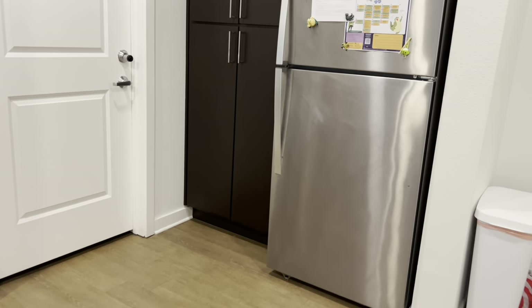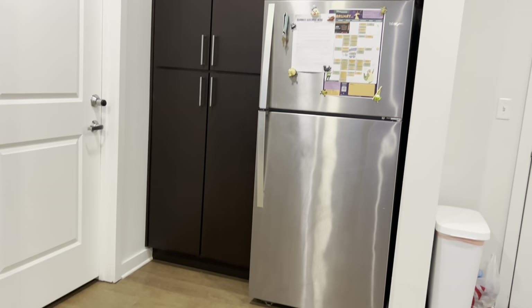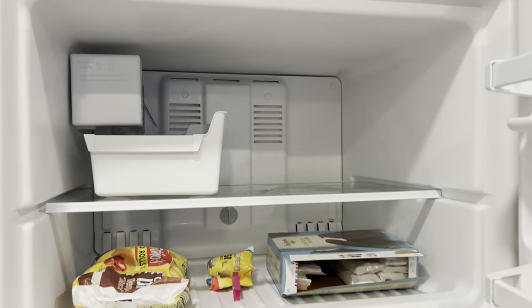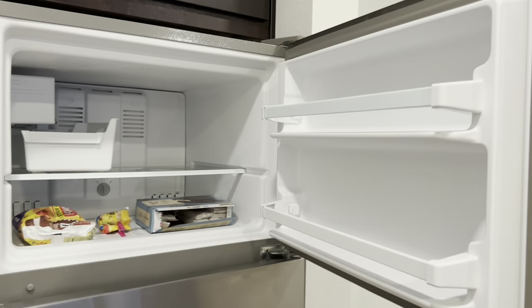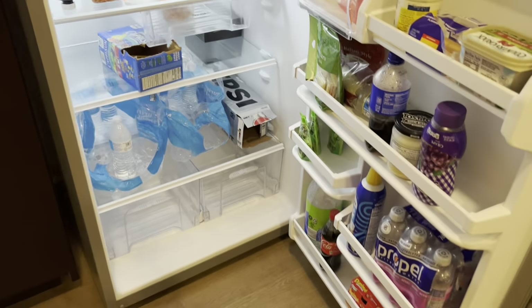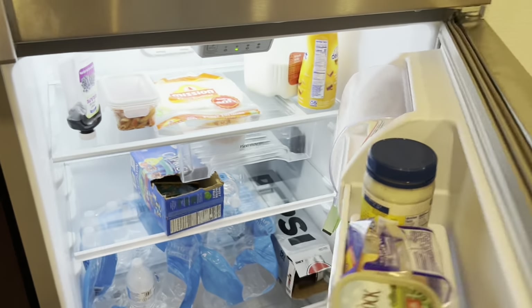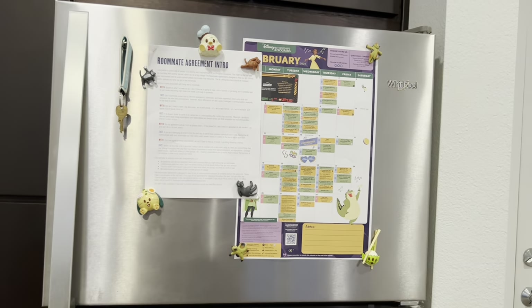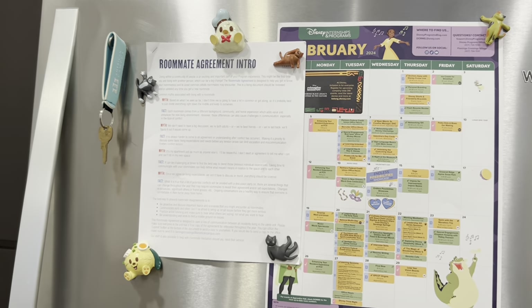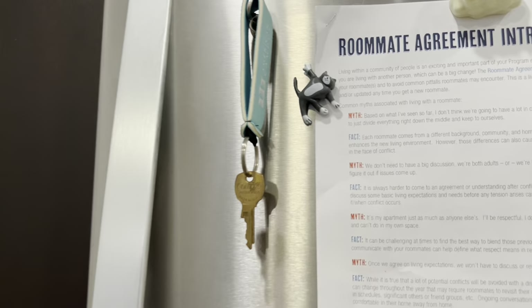So first, I will start over here. This is our little fridge and pantry area. For the freezer, we just have a little ice tray — pretty standard. And then our fridge has some shelves, drawers, nothing too crazy. On the refrigerator, we just have a little February events calendar and a roommate agreement, plus our little key.